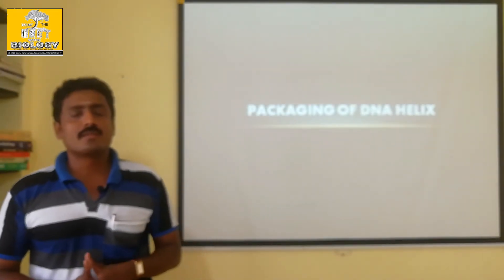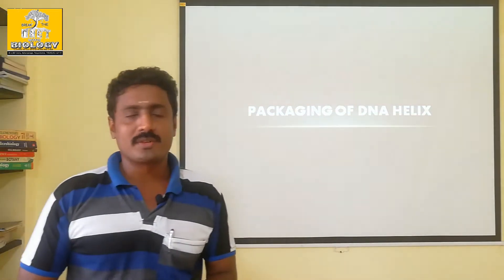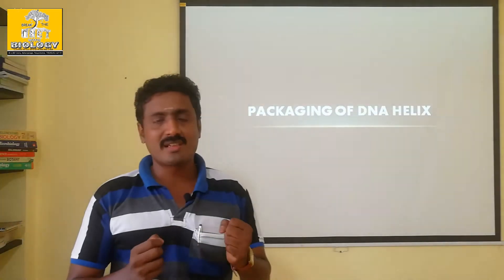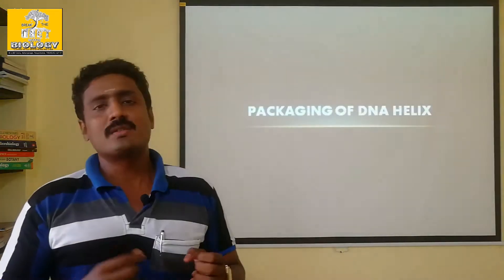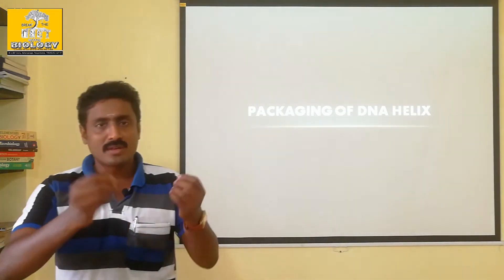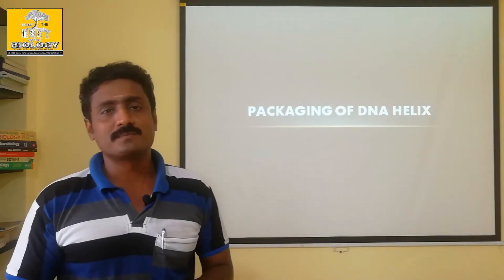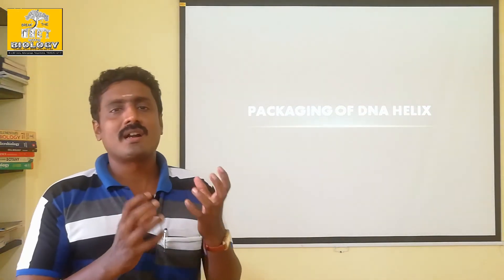The DNA is in the nucleus. For stability, it is packed. The DNA is packed into a chromosome.